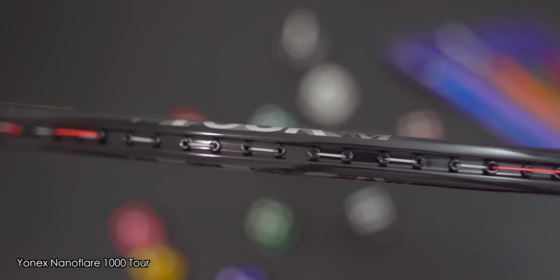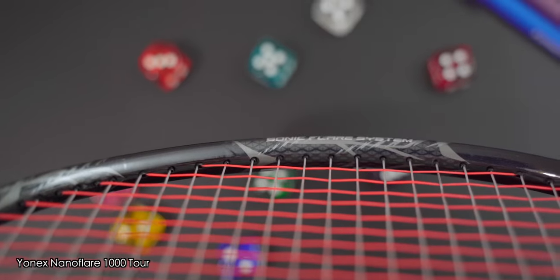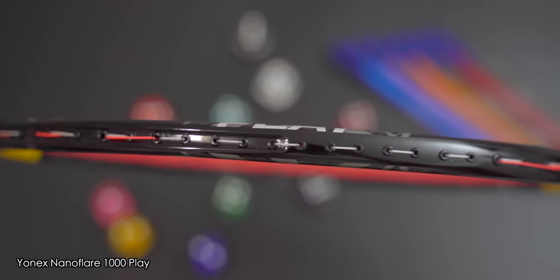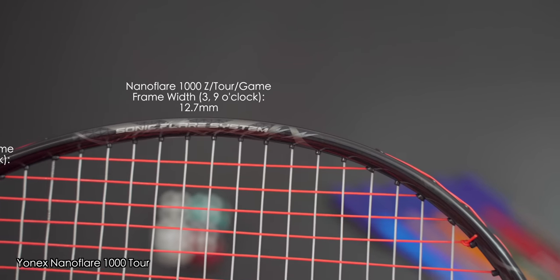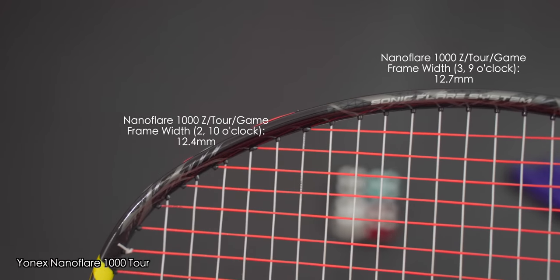In terms of specs, all four models carry a similar racket frame design with a thick frame profile on the side, which is almost identical to the super popular NanoFlare 700. In terms of the recessed area on the frame, only the 1000 Play had its top half recessed, whilst the other three higher-end models have fully recessed frame profiles. The Z, Tour and game models measure about 12.7mm for frame thickness around the 3 and 9 o'clock region, slimming down slightly to 12.4mm around the 10 and 2 o'clock area.